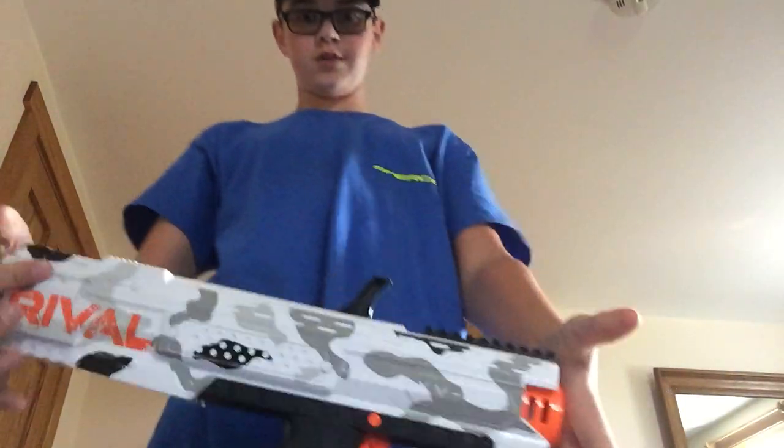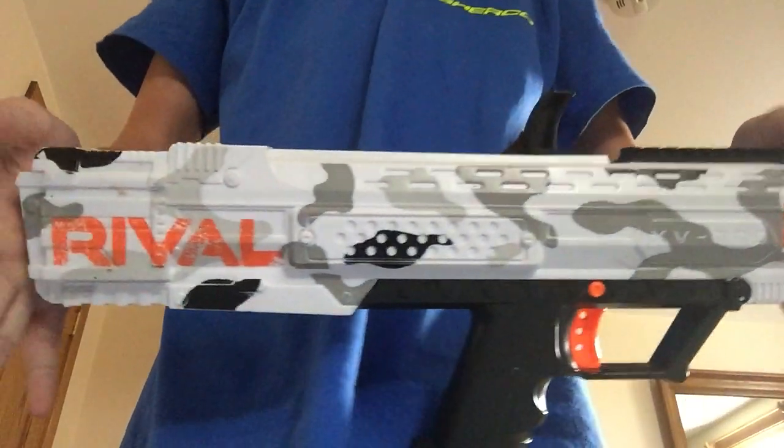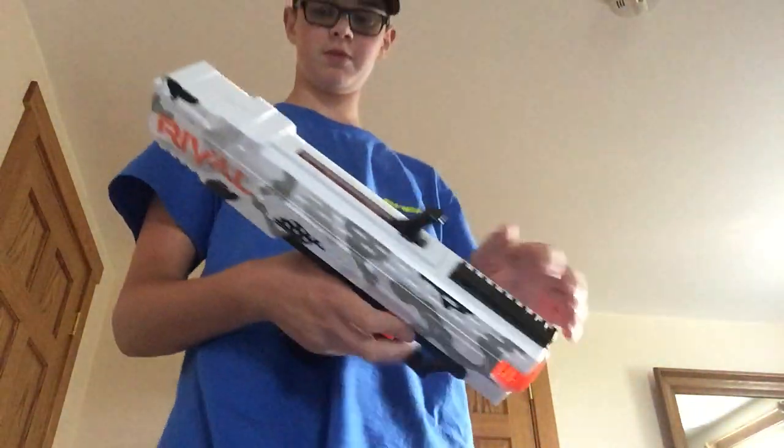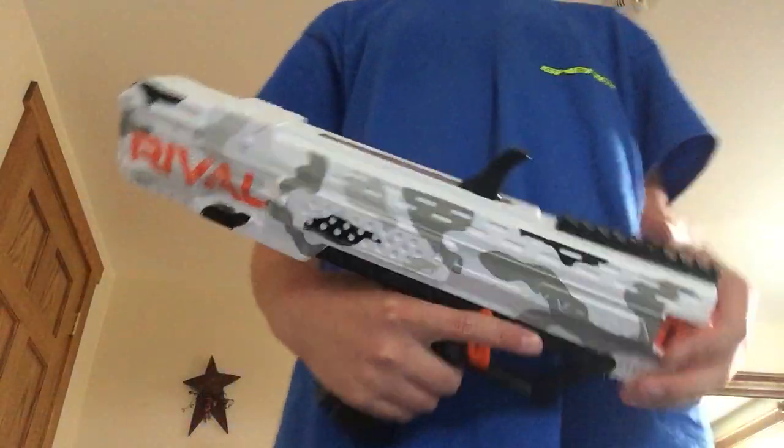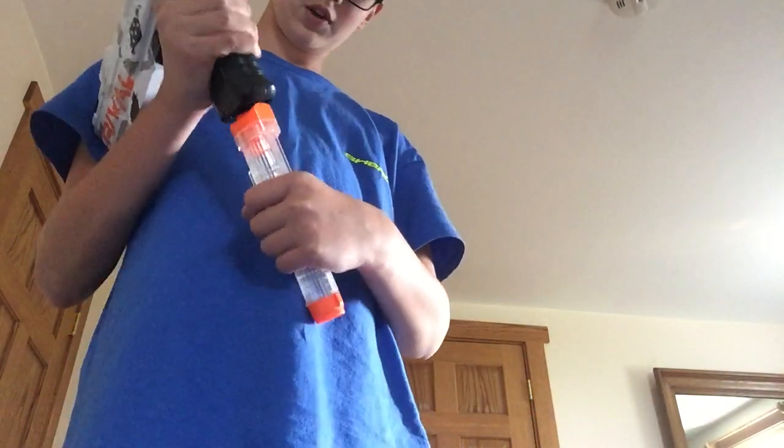What's up guys, we're back with another video and today we're going to be doing a review of the Nerf Rival Apollo. So, starting off, what comes with the blaster is the blaster, the mag, and I'm pretty sure seven of the Nerf Rival rounds.